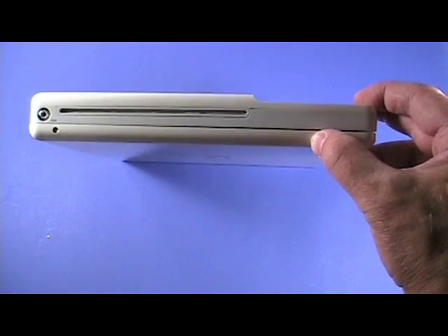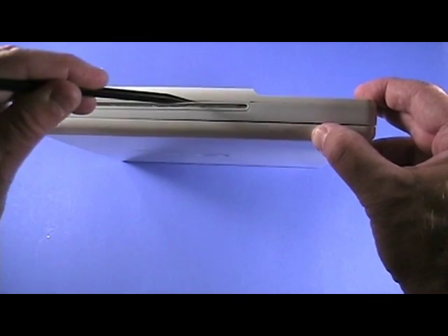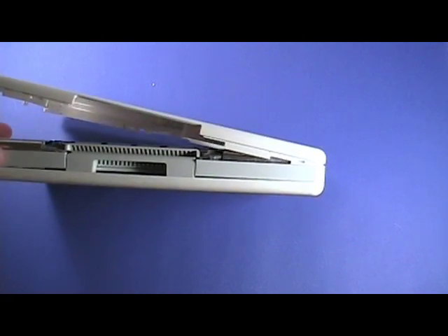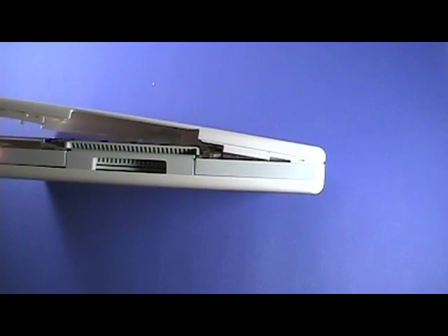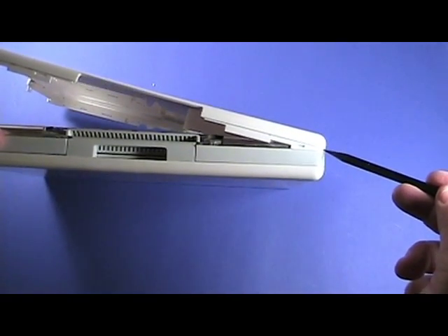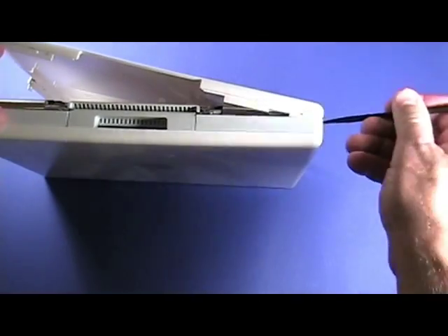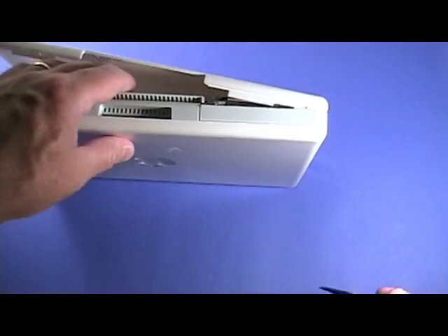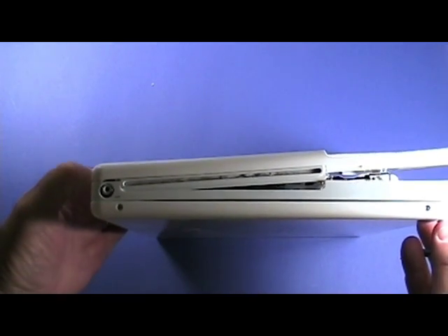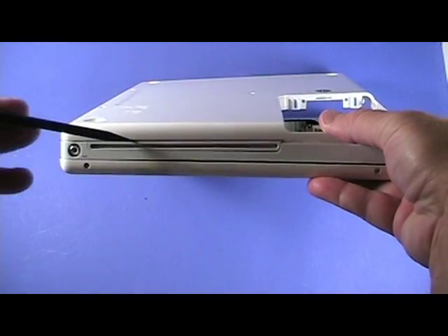The seam just above the optical drive is separated differently. With the other three sides separated, gently lift up — but do not yet remove — the bottom case like so, running the flat edge of the black stick along the seam to separate the case. This will work best if you hold the black stick at a 90 degree angle to the case. You may hear several popping sounds as the case releases. Once the case is fully released, lift it up and away.